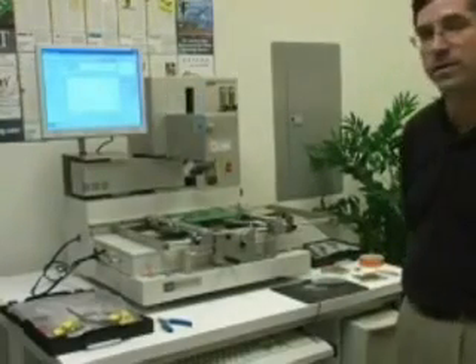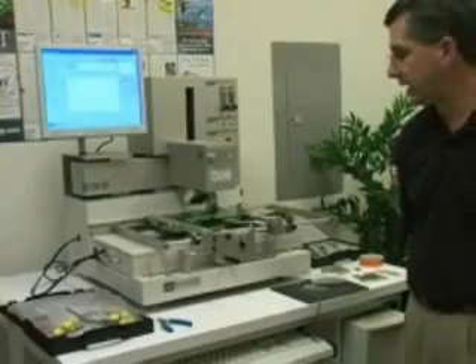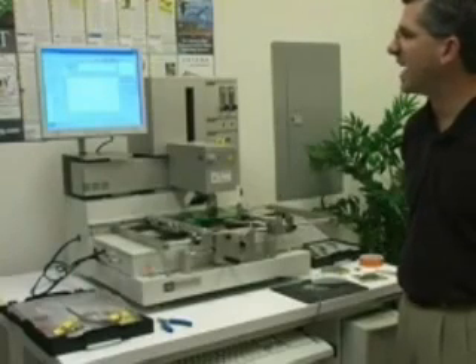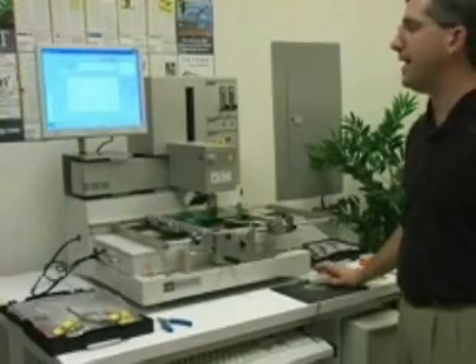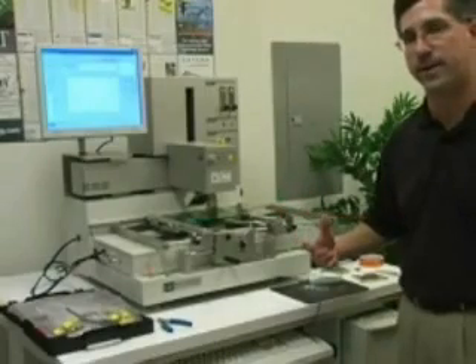The operator then selects the program to run and hits start. In this mode, the machine will go to a near place, then slow down to do the final placement. The object is placed, and as you see on the left here, we're going to go through each of the five zones of heating. That's a very simple machine to use from an operator perspective.